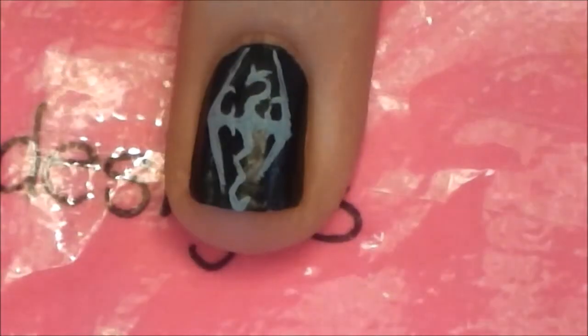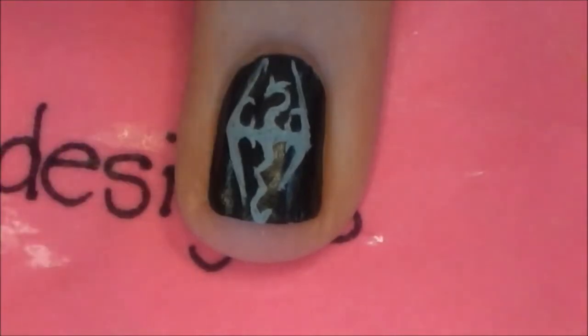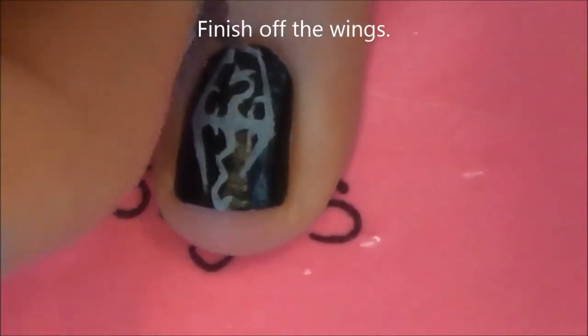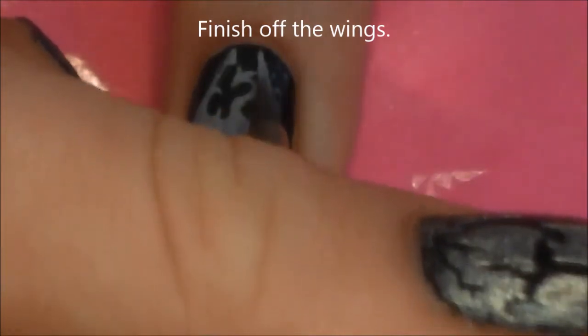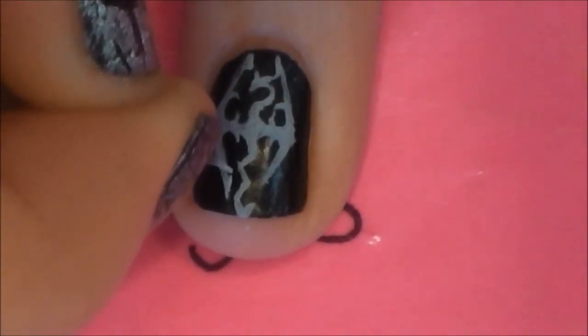There are two little spikes on the upper portion of the wings, one on each side. And then the top of the wings comes to a little bit of a triangle — still pointed, just a little bit thicker. It's the same on the bottom.